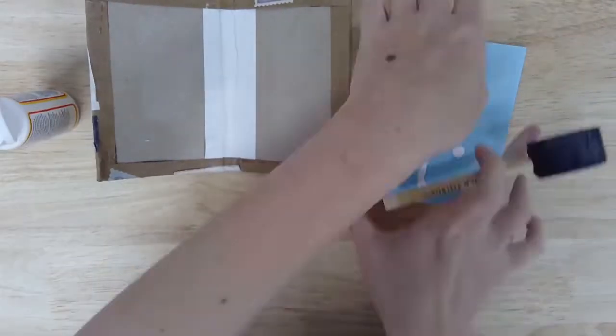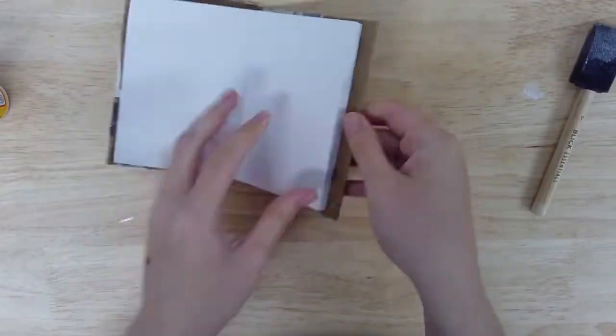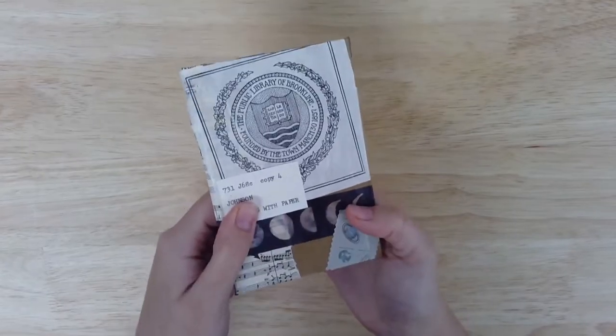When your whole cover is dry, apply Mod Podge to the outer pages and binding of your blank booklet, then press it firmly into your finished book cover. Use a few books or other heavy objects to press the binding in place overnight, and your custom notebook should be ready for use.